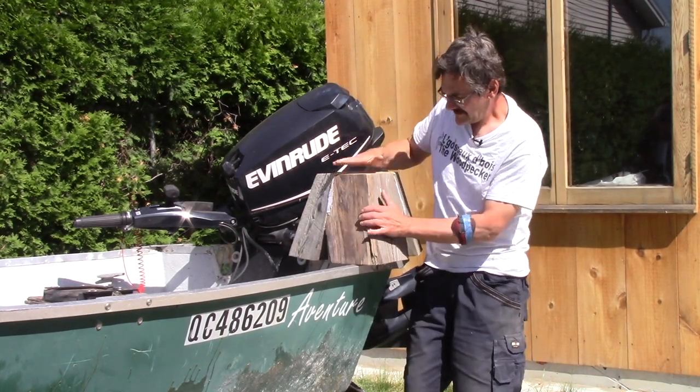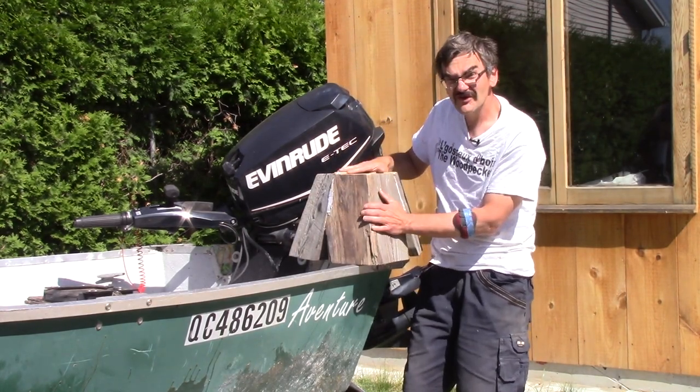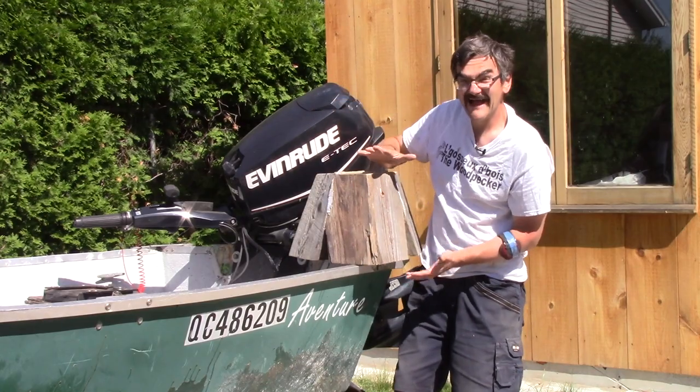Hi! On The Woodpecker today, I'm making this support so my fishing boat trailer has the right angle.